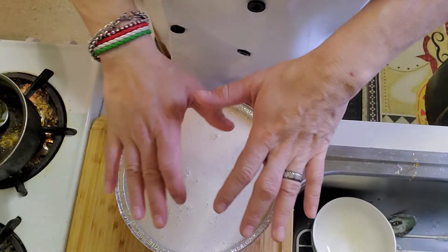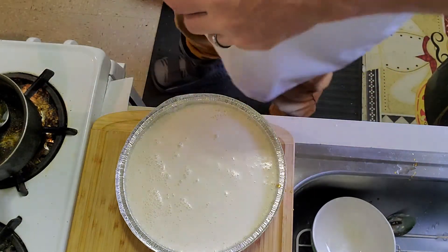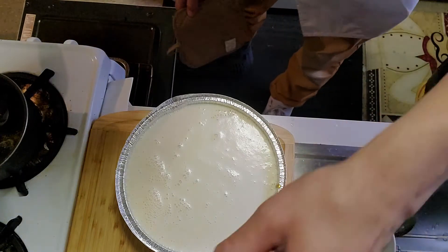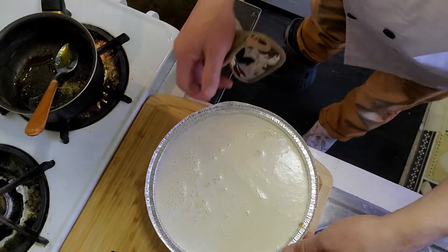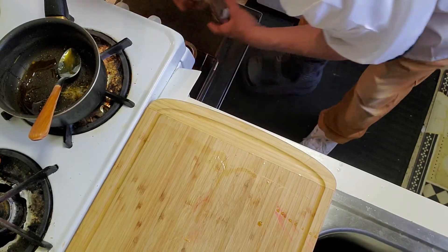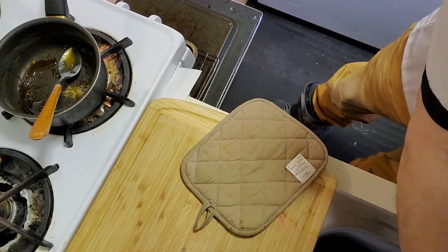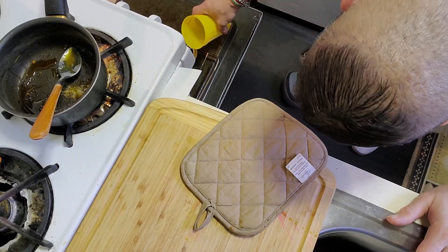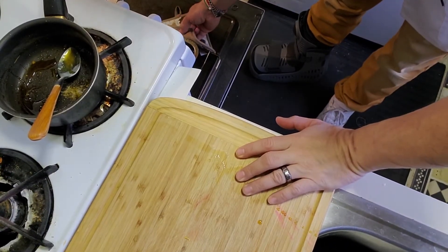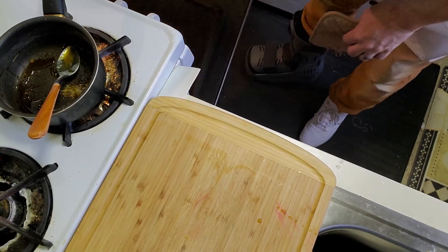It comes with a cover, a nice plastic cover — you put the cover on, put it in the fridge, slice it up. Now we're going to put this in the oven. I got my oven preheated already, and I'm going to put this into the pan with water. Make sure there's enough water, bring it up to almost the top, and slowly push it back in — you don't want the water spitting. There you go — it's in the oven at 350.